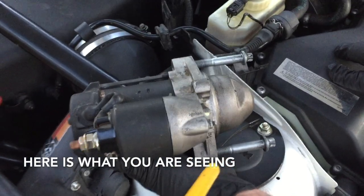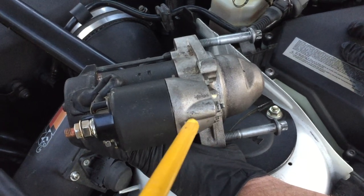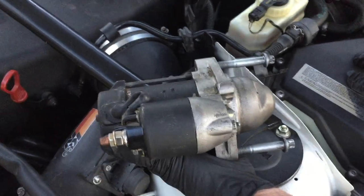So through that narrow passageway, what we're looking at is the torx bolt and then the solenoid. This is where we're going to want to tap in this general area so that you can get that knocked loose and get you on the road.